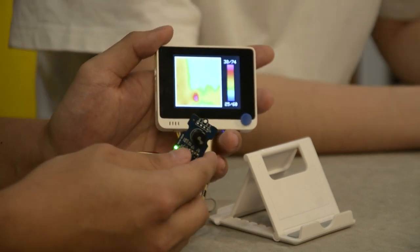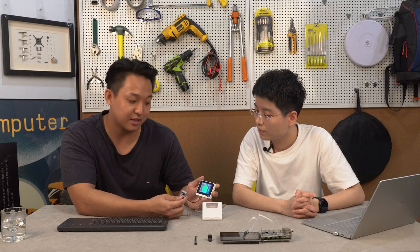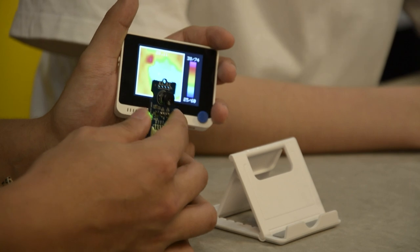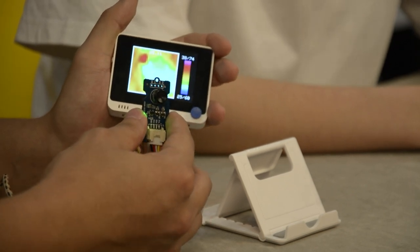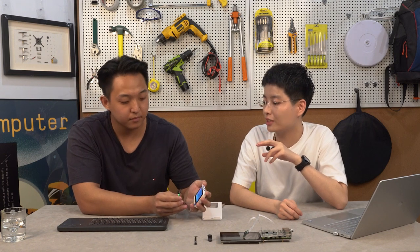As we know, all objects emit radiation as heat. This thermal imaging camera detects 16x12, which is 192 pixels of temperature data. To display that, we represent these 192 pixels as colors, which is also known as a thermogram. You can see the thermogram has many colors, and different colors represent different temperatures.